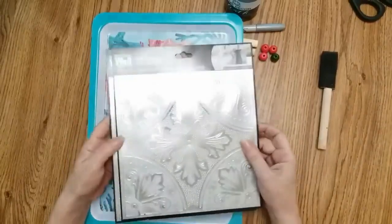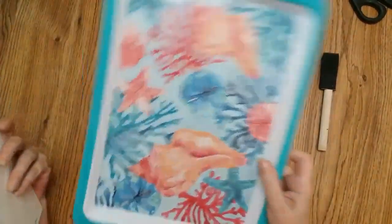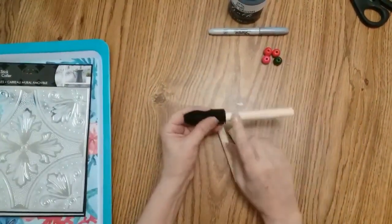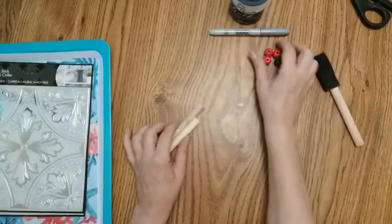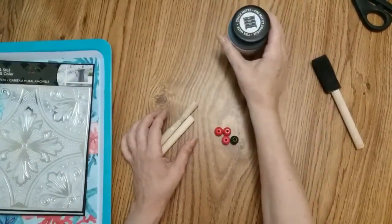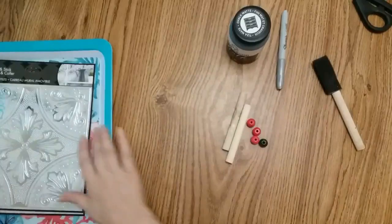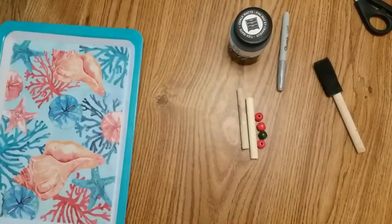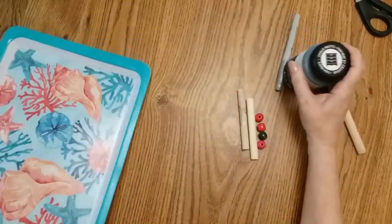On to the next craft. For this project you want two wall stickers, one of these trays, two dowels from sponge brushes, four beads, a silver Sharpie, and some chalk paint. The first step is to paint your dowels and your beads with black chalk paint and to paint the edges of the tray all black.